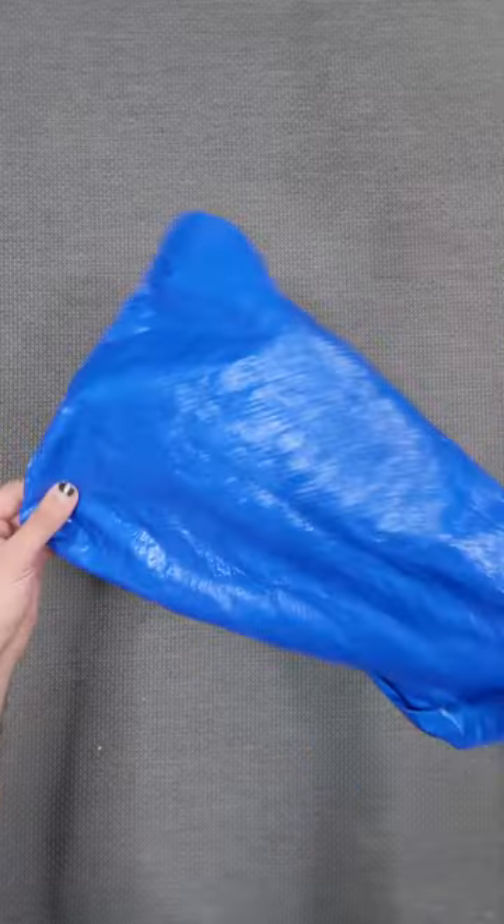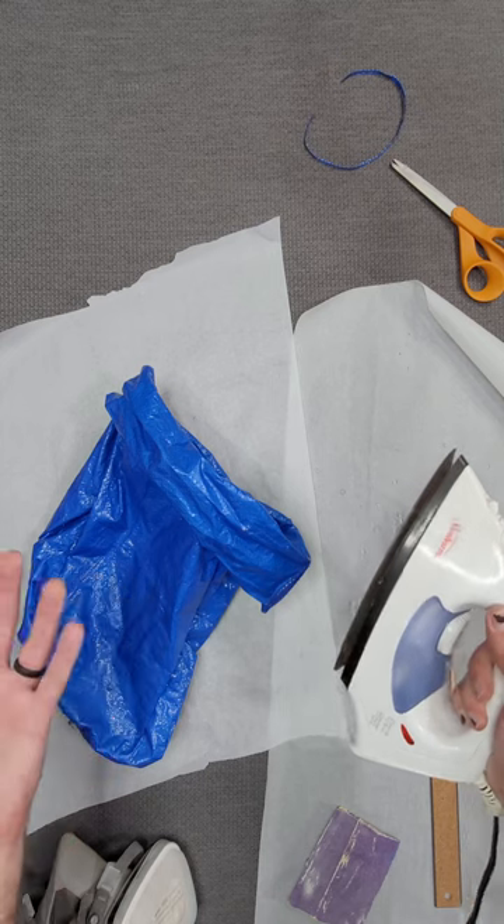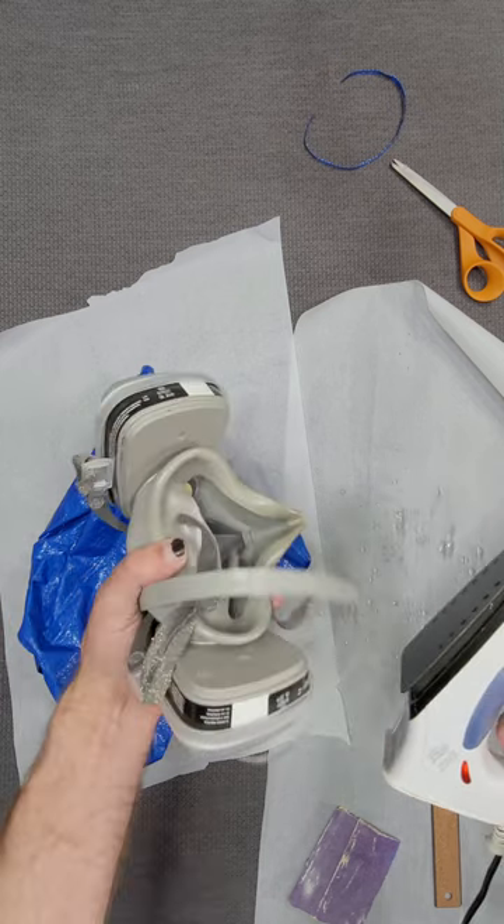That's nice and strong. And finally, you are melting plastic here, so make sure to do it in a well-ventilated area and don't shy away from wearing a mask.